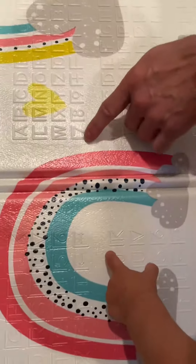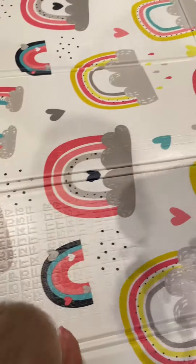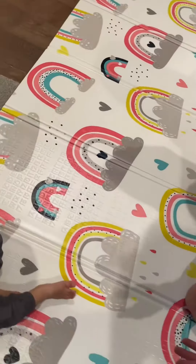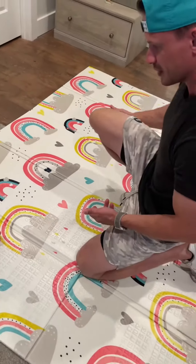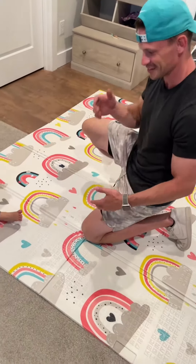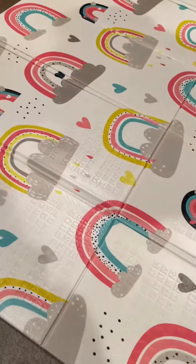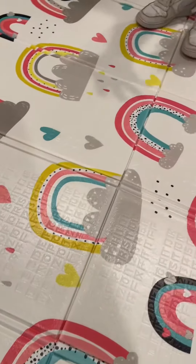It has all the numbers, and it has plus, minus, times — so on top of them playing on it, they can also learn their numbers and their letters. They can even learn simple math operations, so kids can have fun with it educationally.